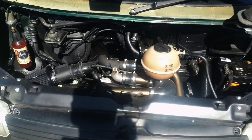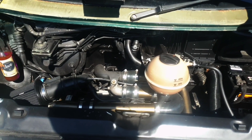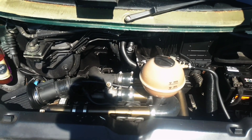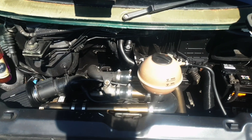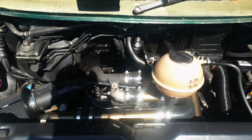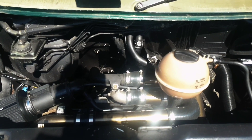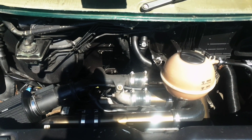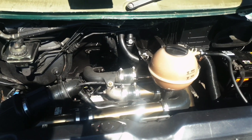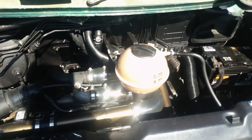Engine-wise I'm running a 1.9 TDI out of a Golf over the factory 2.4D it came with. It was just sluggish and with this interior it just didn't go anywhere, and it kept blowing head gaskets. Now I've got uprated injectors, it's chipped, I've got the EGR delete, PD 130 manifold — it's got a few bits on it. It's about 130 brake now and it pulls the van lovely — it's really nice.